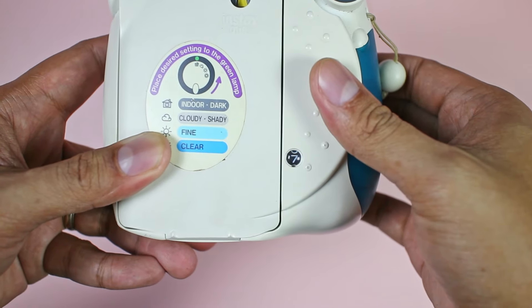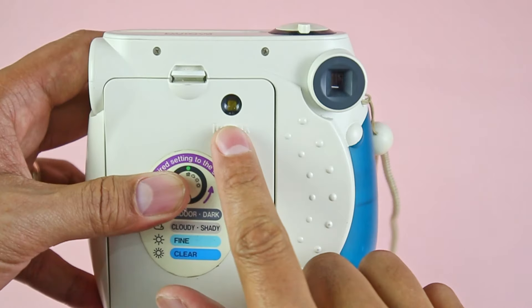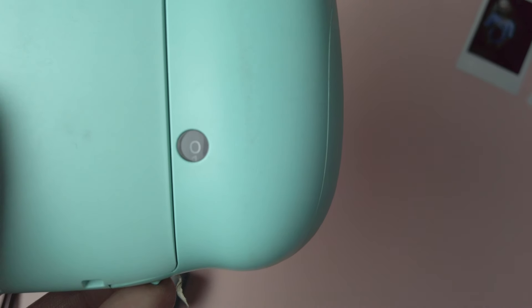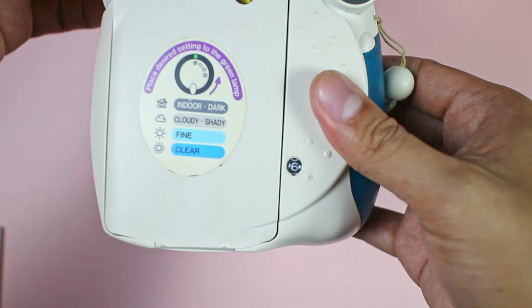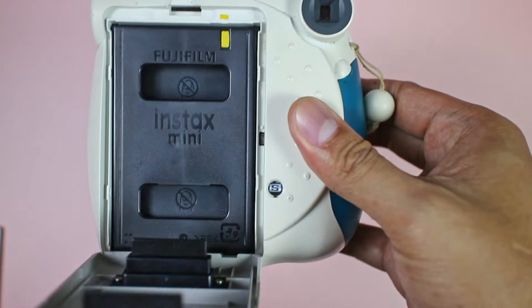Take note of the film counter which shows how many film sheets are remaining. So 10 means it has 10 sheets left and 0 means there's none left. The counter resets to S once you open the film door, and you start again at 10 once a new pack is inserted.